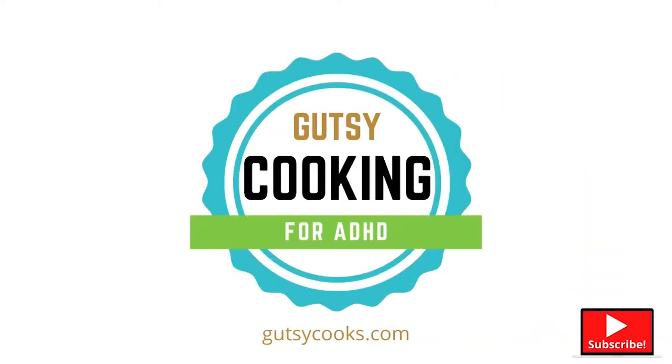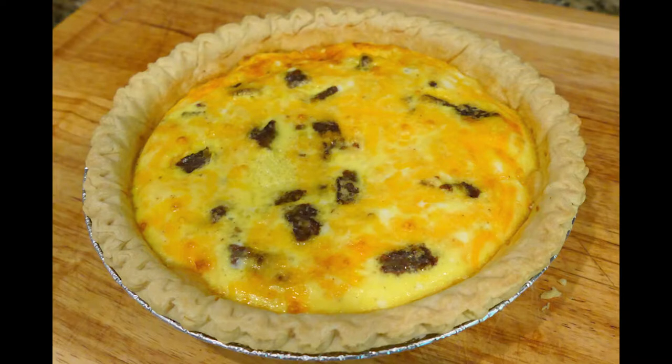Hi ADHD friends! Ready to become gutsy cooks? Let's start now. Today we're going to make a quick quiche. It has cheese and sausage. For ours it has vegetarian sausage, but you can use whatever you like.